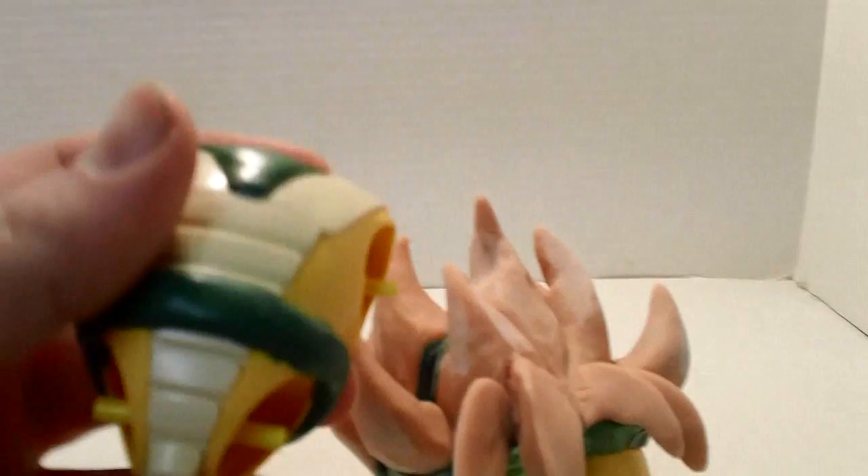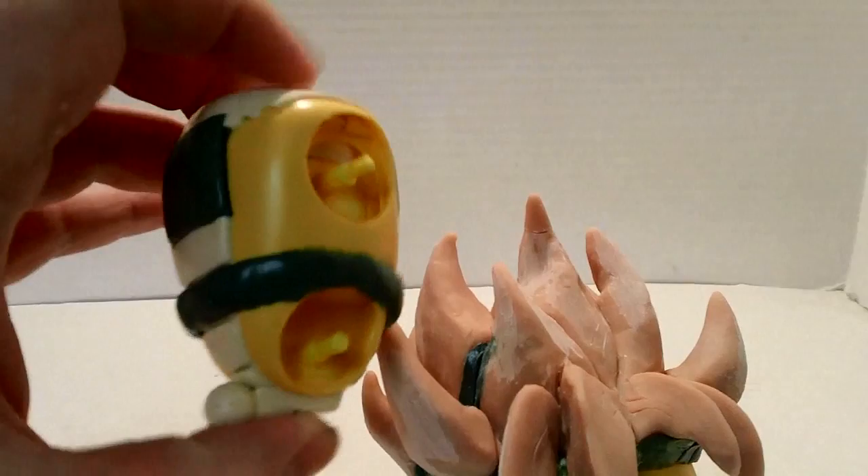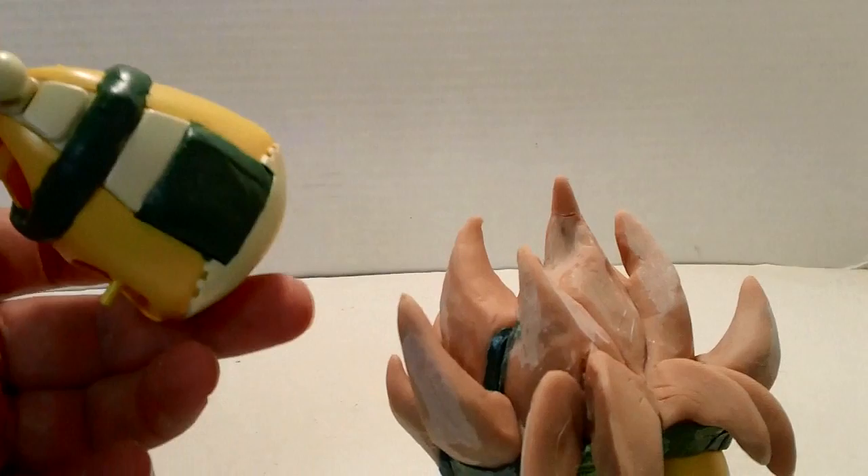On the body, I used some green stuff modeling clay to fill in the backpack - because I don't need it - to add a waistband, and to differentiate the chest. I wanted to be able to see his under blue shirt, as well as the orange shirt on top of it.